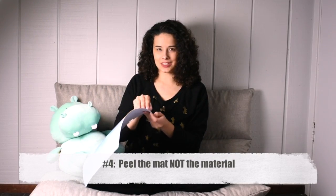You want to actually peel the mat and keep the paper straight. Let me show you why — this is what happens when you don't. So just remember, peel the mat. It's not going to hurt the mat. The mat will be okay.